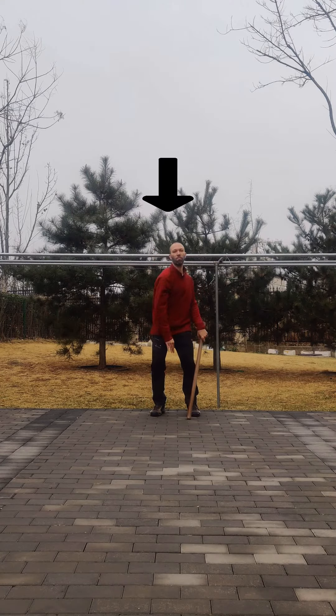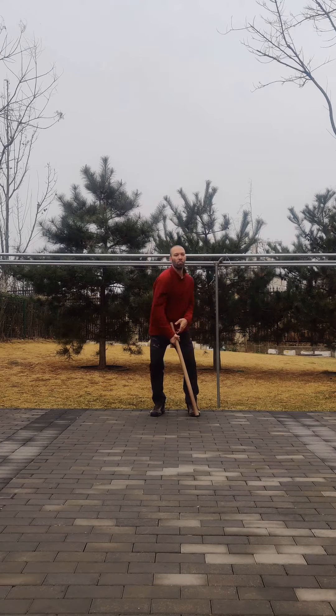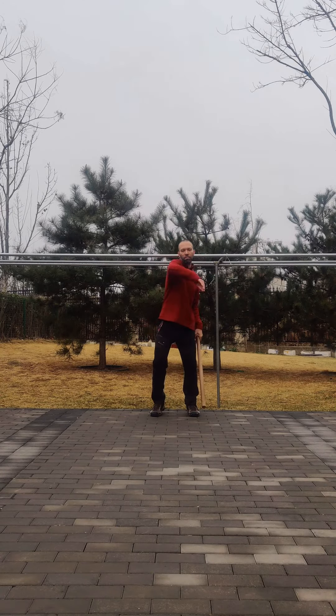This movement also lets me work with external forces, like inertia and gravity, while I improve my posture, balance, coordination, breathing, symmetry, and I strengthen my muscles, tendons, ligaments, besides my focus and awareness.